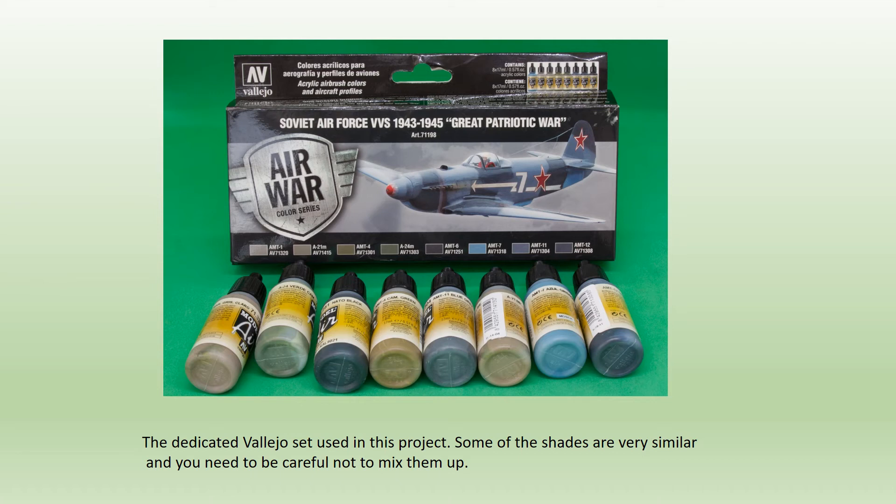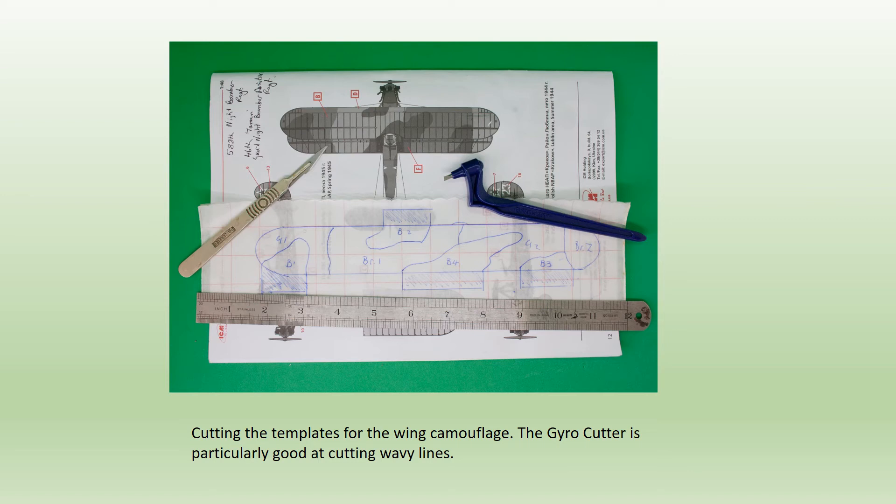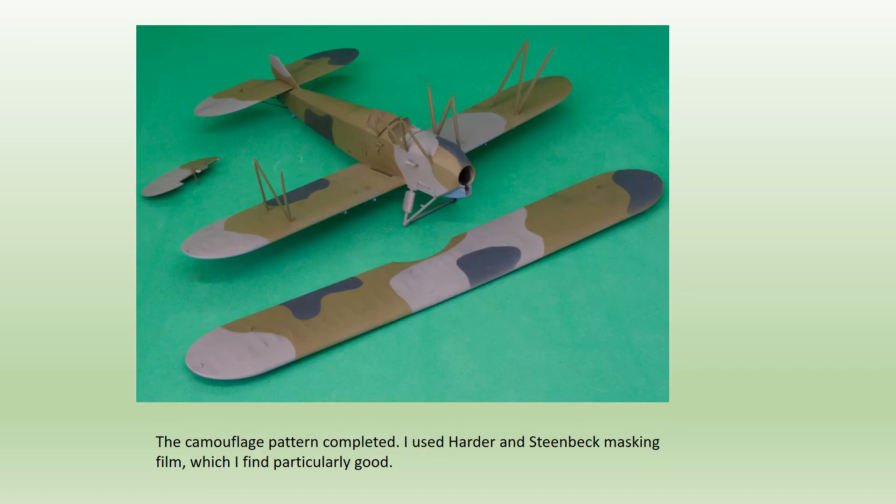For painting, the Vallejo acrylic set proved most effective. The colours were underside blue (AMT7 greyish blue), AMT1 greyish brown, AMT4 camouflage green, and NATO black, applied in that order, over a priming coat of Halfords grey plastic primer as a base colour. Some tedious masking was required between the application of each colour, but the gyro cutter made cutting the wavy lines easy. I use Humbrol and Stynylrez masking film, which always gives good results. Once any necessary touching-up was done, an overall coat of well-diluted Johnson's Klear was applied, sealing the paint and providing a suitably glossy surface for the decals.